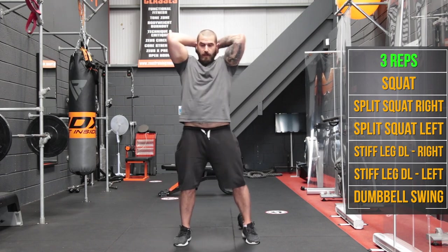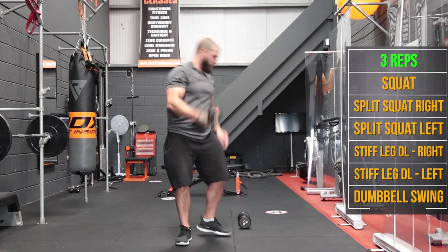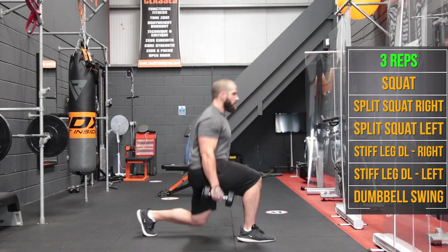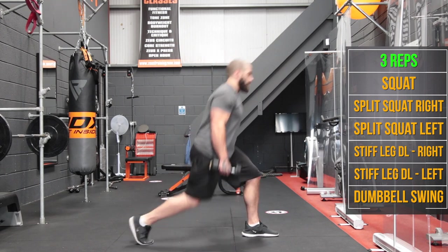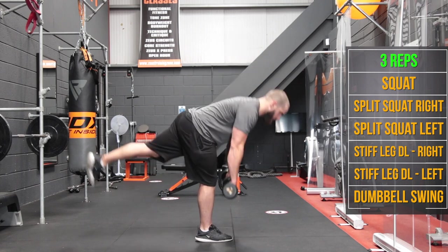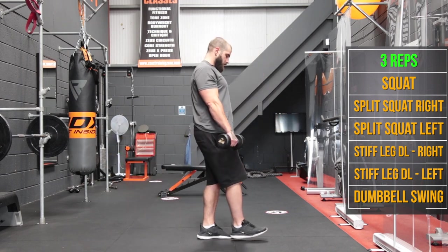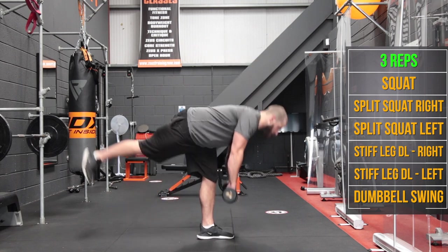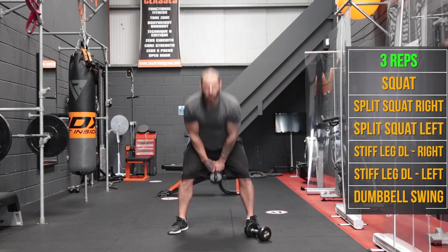Straight back in for 3 — squats for 3, let's go. Split squats for 3, then swap legs for 3. Single leg stiff legs — 3 on each side. And 3 swings.